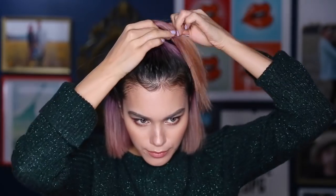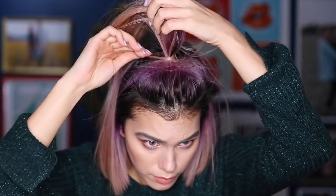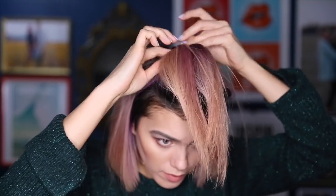This next look is a voluminous half updo pony. This section goes from ear to ear and I'm creating a little pony at the top of my head. Holding the pony tight, I'm pulling the pieces in the front to create more volume. Grabbing a piece from the pony, I'm going to wrap it around the elastic so it hides it, then I'll bobby pin it underneath. It's like Ariana Grande's high pony — except it's not.